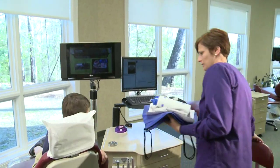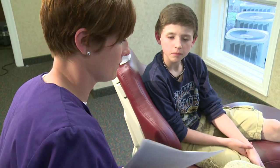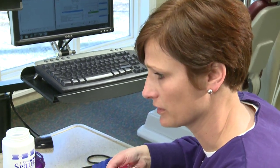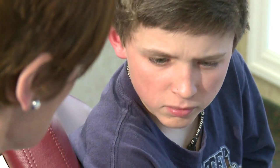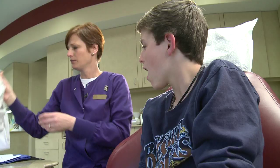After the braces and wires are in place, we spend the next 15 minutes going over the instructions you need to know about how to care for your braces. You want to angle your toothbrush a little bit so that you can get in there. This includes reviewing any foods that should be avoided, oral hygiene instructions, and giving you all the tools you'll need to take care of your new braces.